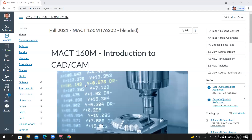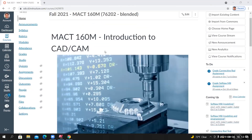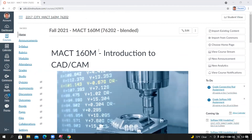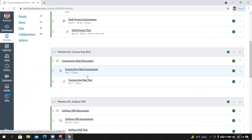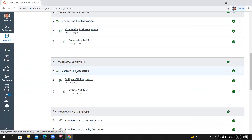Tonight we're going to start Module 3. I have the homepage of the class page visible on my screen. I'm going to go to Modules and go down to Module 3, the Soft Jaw Mill discussion.